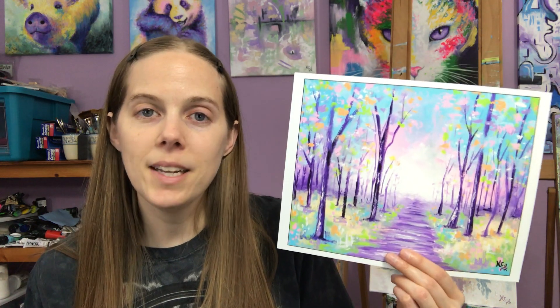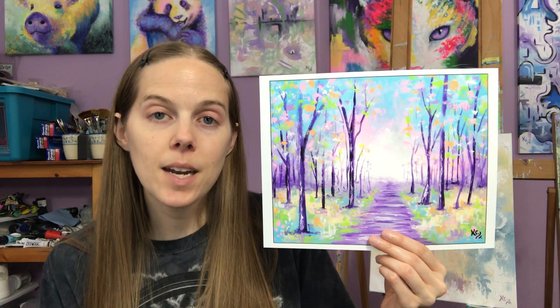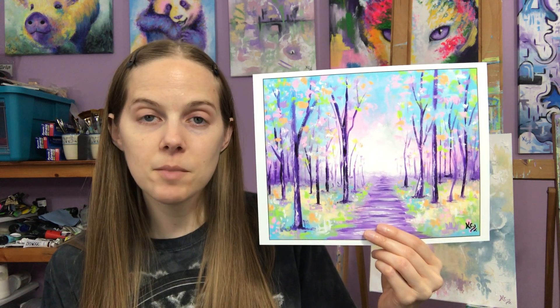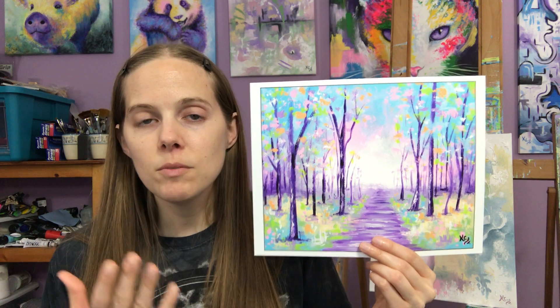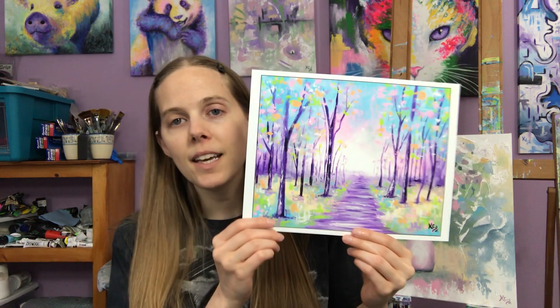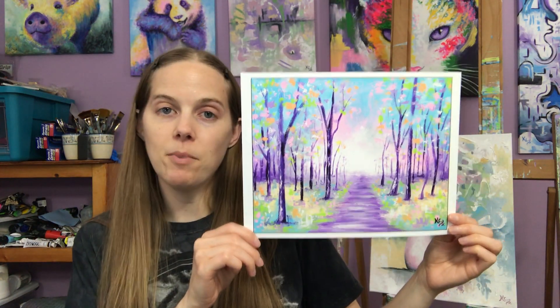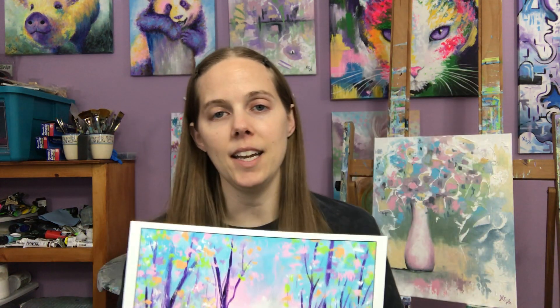Usually I pick something like a landscape because everybody really likes landscapes. My particular rainbow landscapes match my rainbow animals and my surrealism paintings, so those are my most popular prints. Something like this would be what I give away for free — an 8x10 print if they buy another 8x10 or larger print over a weekend on my website.